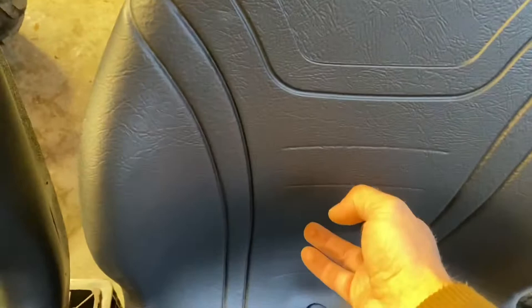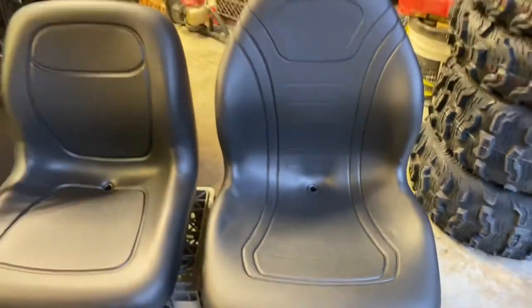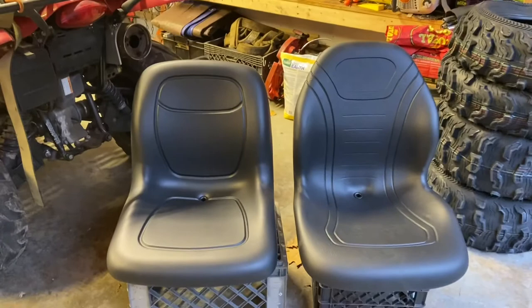The XB-200 has better lumbar support. The XB-180 is a little bit narrow for a bigger person with wider hips — you will probably notice that. The XB-200 is definitely wider and better for perhaps an obese person.